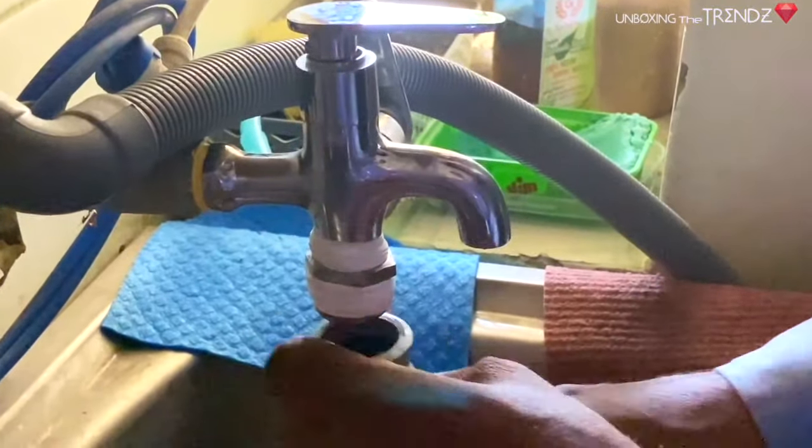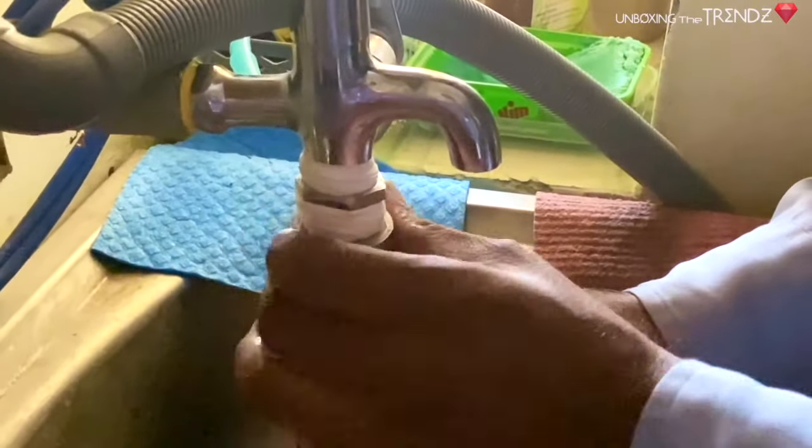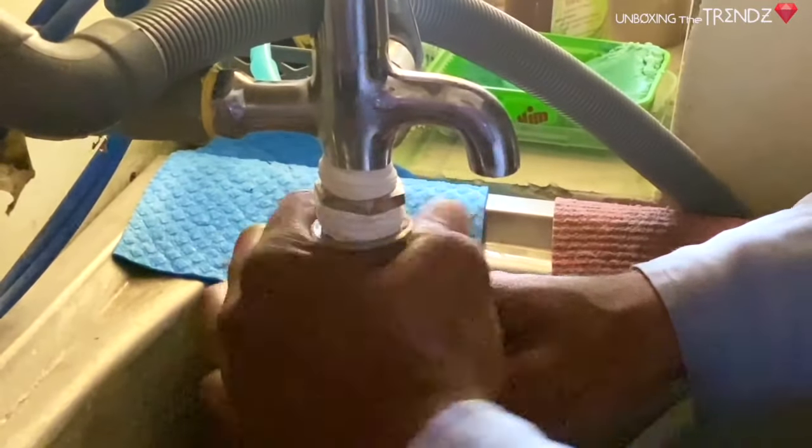Make sure that when you place the dishwasher, the tap at the back is compatible. A regular tap won't work — you will need a special tap costing around 500 rupees or more.